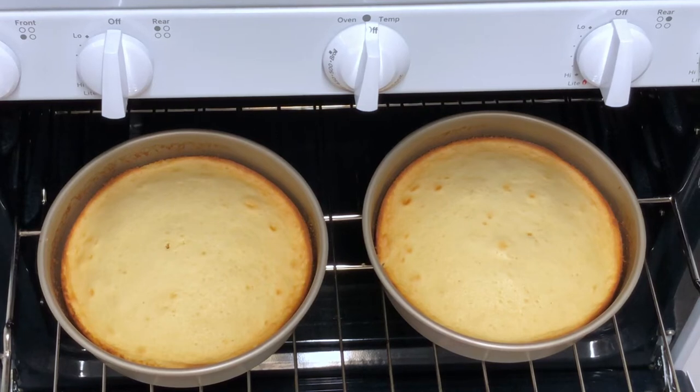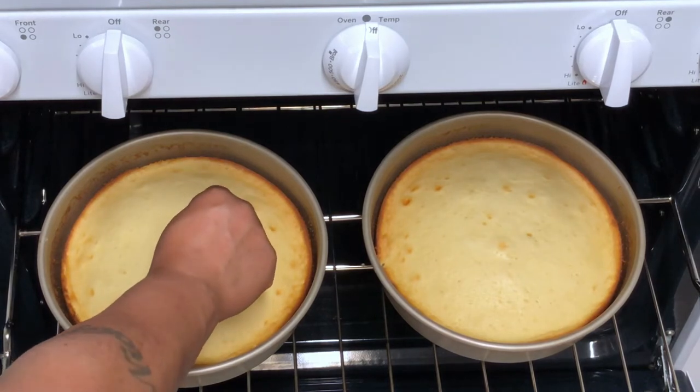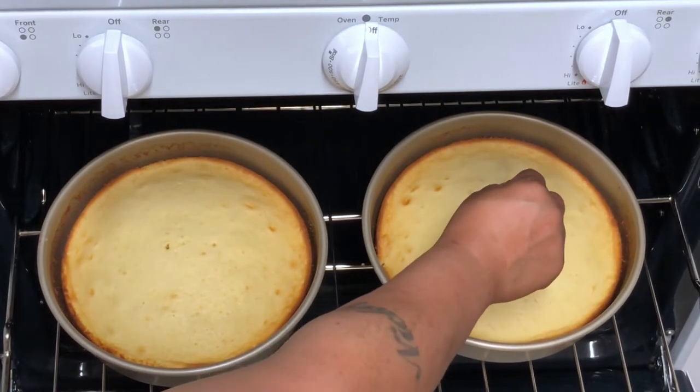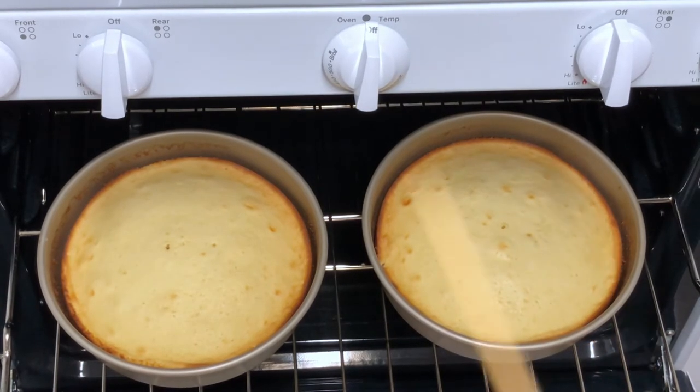It's time to check our cakes — it's been about 30 minutes. I'm going to insert a toothpick and it should come out clean, as it did. Let's take these out, let them cool, and let's begin the frosting.